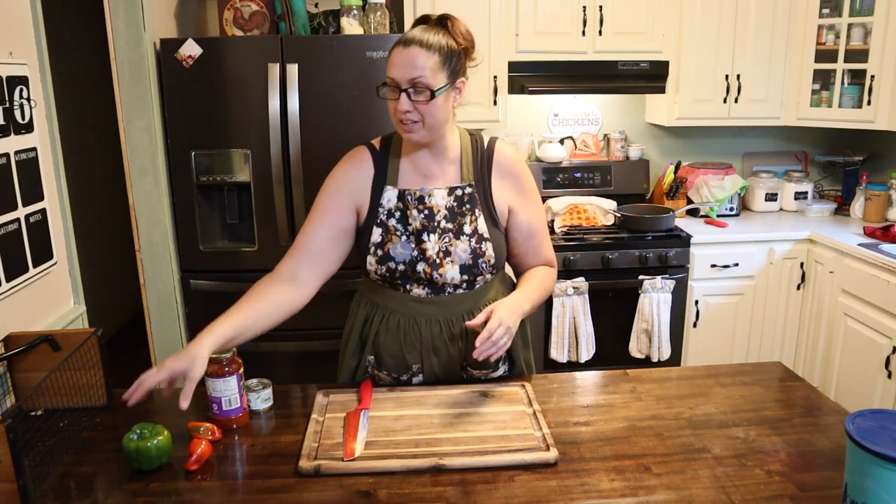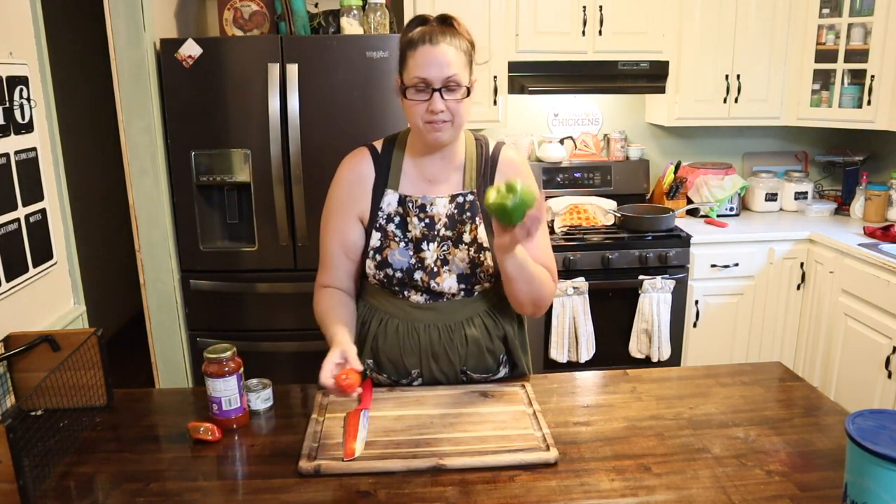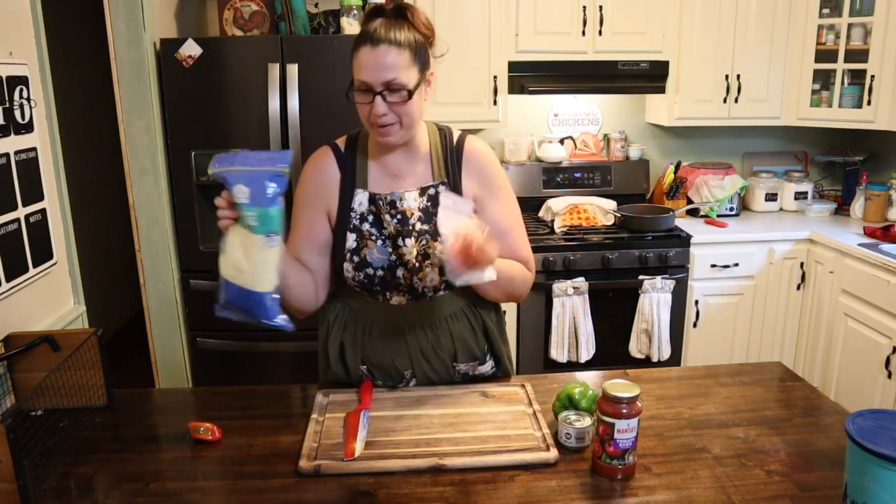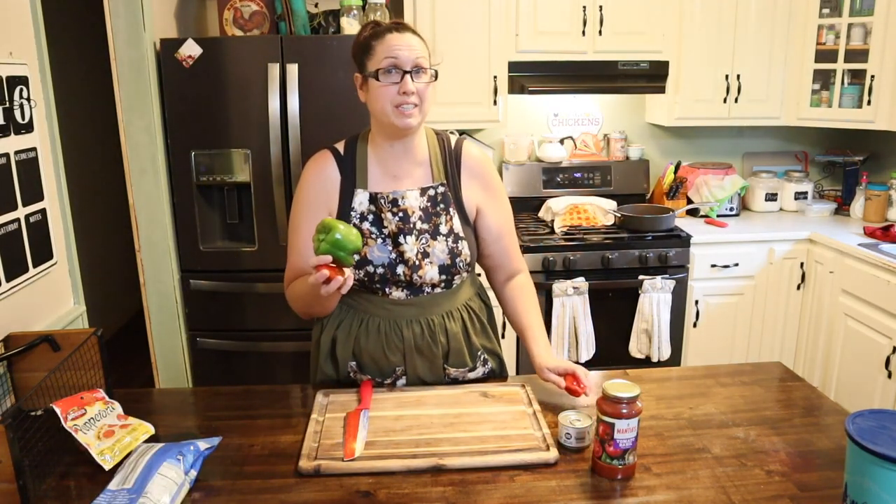Now let's go ahead and prep our veggies. We are going to do some bell peppers — I've got green and red — some olives, our marinara, cheese, and pepperoni. Go ahead and wash the peppers and get them cut up.